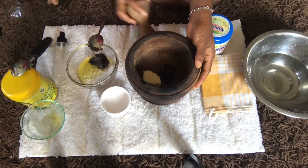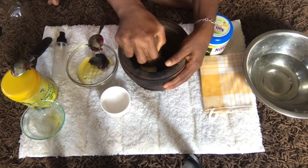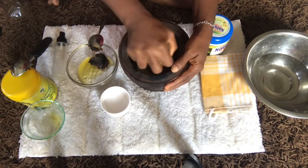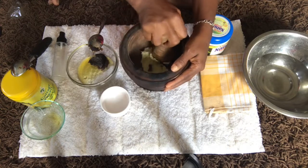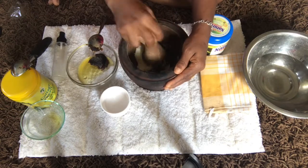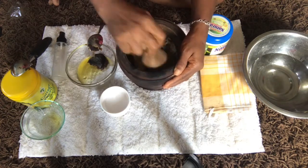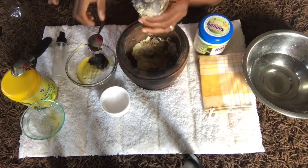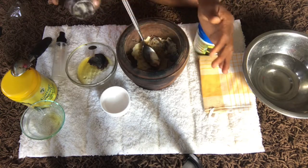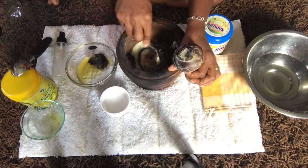So go ahead and process it — I'm going to bring it together, just applying a little force. You can also cut the shea butter into pieces to ease the combination. You can see it's very smooth, it's already combining nicely.